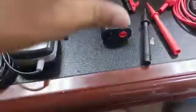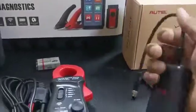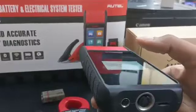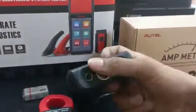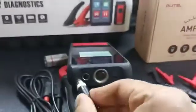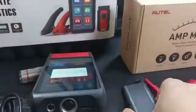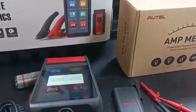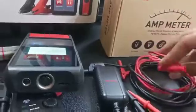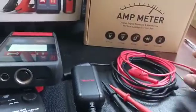These are the multimeter probes. This one here is the DM-100, which you can connect to a device such as the Autel BT608. You can see this small port — this is where the DM-100 goes in. You can place this probe inside and tighten it. At the other end you can use the multimeter test lead to connect here.